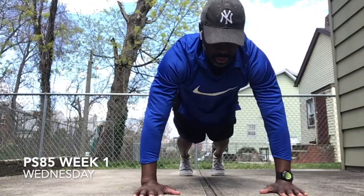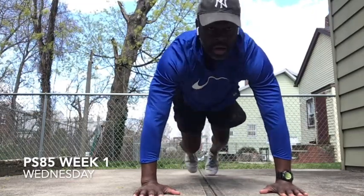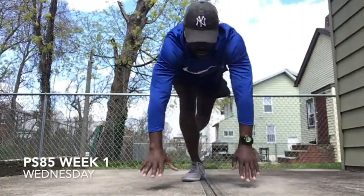Ready? Three, two, one. Up. One, two, three, four, five, six, seven, eight, nine, ten. Good. That's one set.